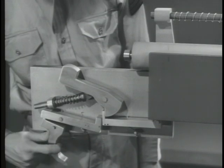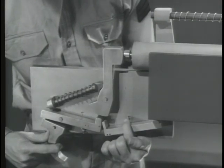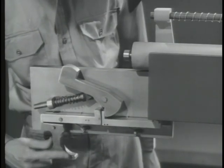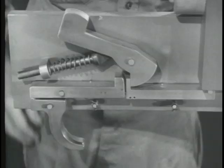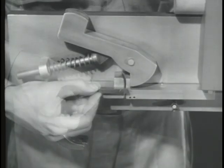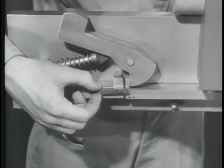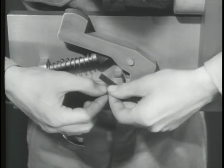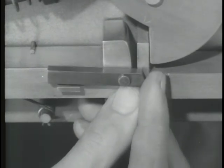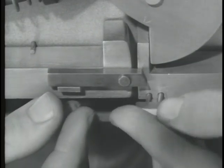That doesn't completely solve our problem because we still can't fire the mechanism. We must be able to depress the new sear by squeezing the trigger. What is needed is a connection between the two sears. We'll put a link on the original sear. It pivots freely on a pin, but to keep it from pivoting too far, we'll put a stop lug on the original sear. Now the link always returns to its original position. The link is long enough to reach to the new sear, and to make contact with it, we'll put on another small lug.